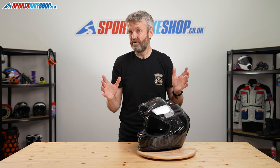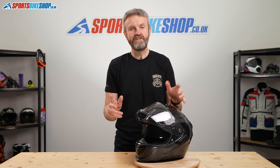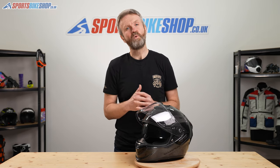It feels like there's not much more I can really say about the Scorpion XO 1400 Air than that. If you feel there's anything we've missed, please pop your question in the comments below and we'll get back to you as soon as we can. Thanks for watching.